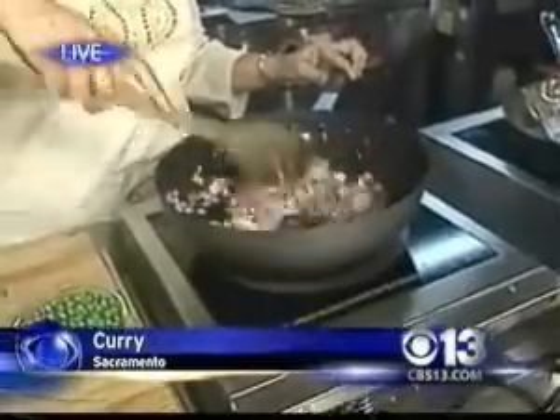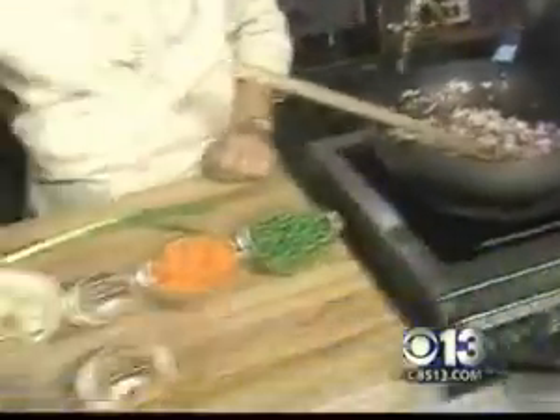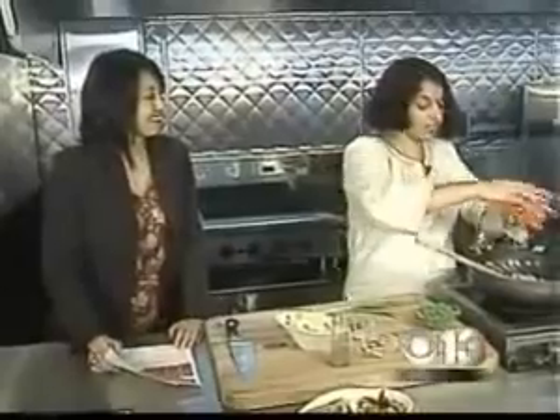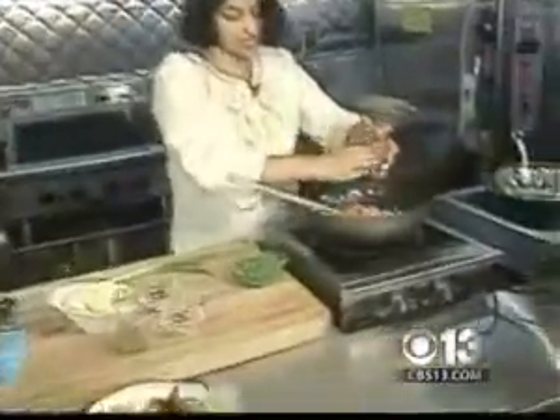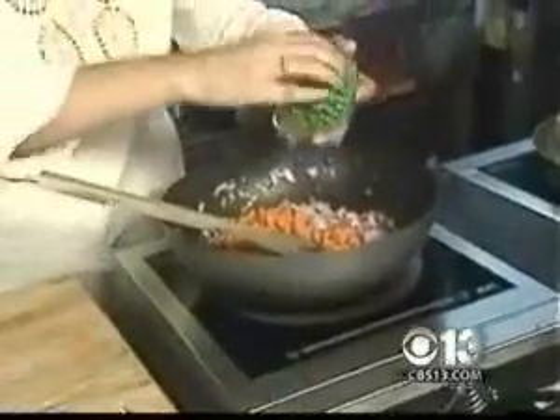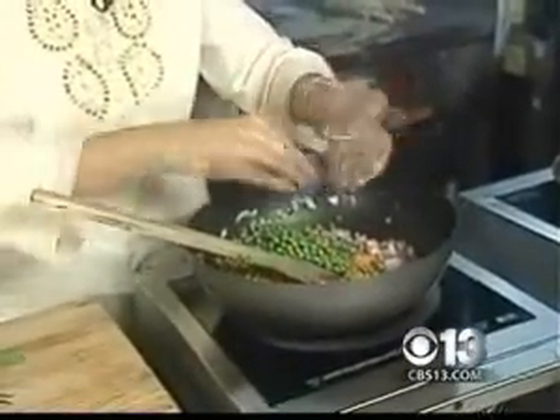This is a recipe by Madhur Jaffrey, and her book is right here. What I'm doing tomorrow for the class is featuring all her recipes. It's great because when she came to the United States, she knew how to cook but not much, and so she says it's for the home cook — somebody who's newlywed coming from India who doesn't know how to cook, or for beginners.